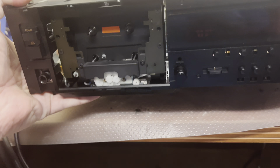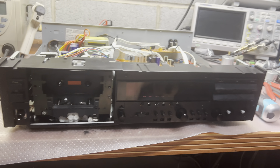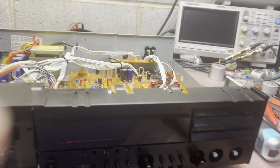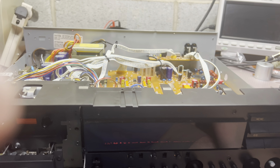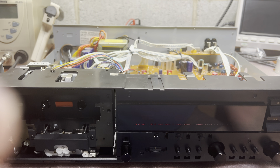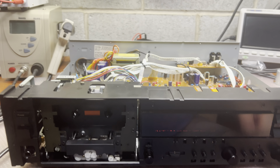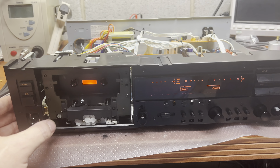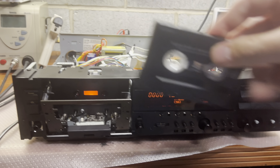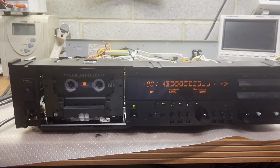Let's see if it will work. Connect to the power supply — I hope it will come on. Alright, turn on. It plays!